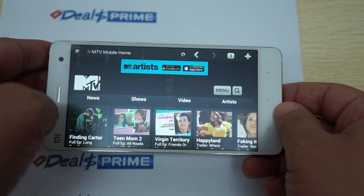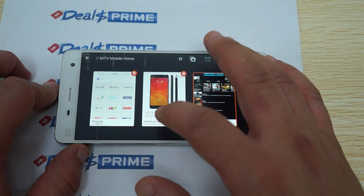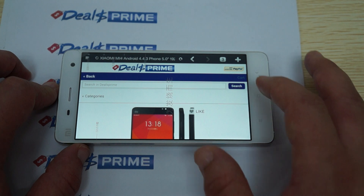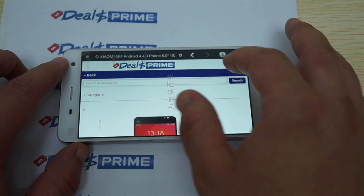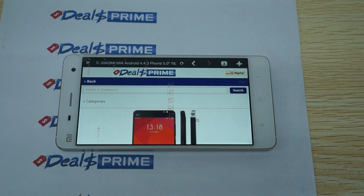That just about wraps up this review for the Xiaomi Mi 4. I want to remind you guys to like our video and subscribe to the DealsPrime review channel. And remember, when you order from DealsPrime, ask us to please include the free YouTube promo case. Thanks for watching.